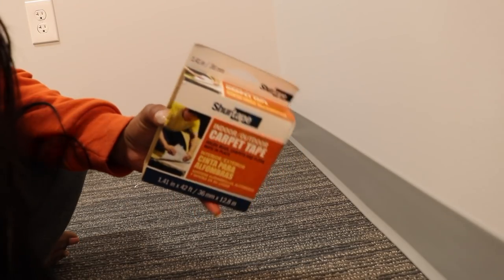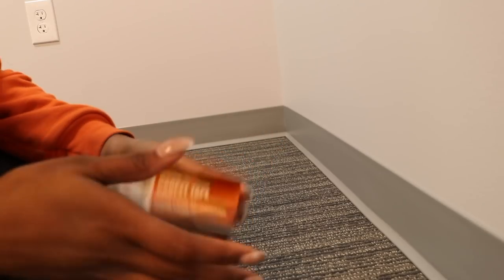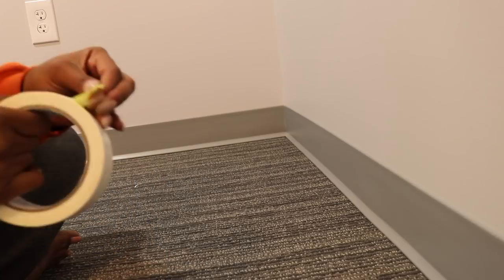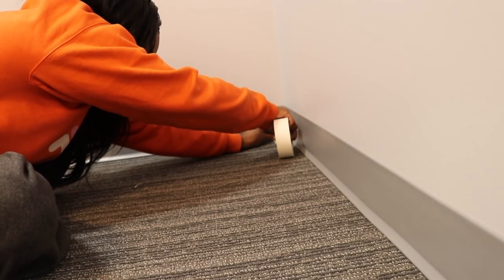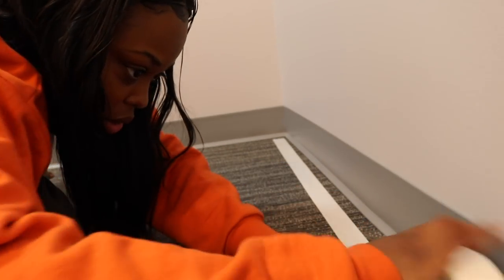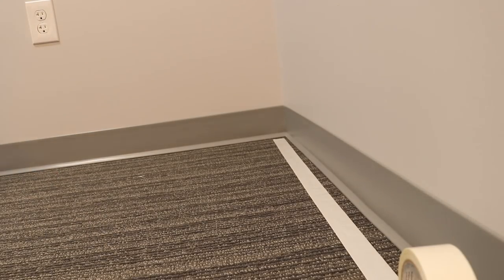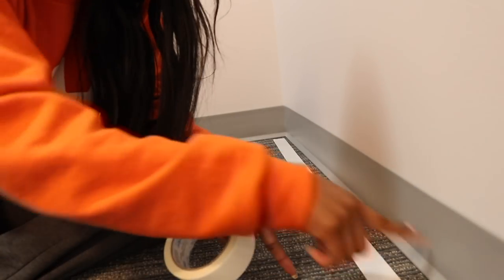Let me show you guys step by step on what to do. First things first, we're going to use this carpet tape. The brand I'm using is Sure Tape — indoor-outdoor carpet tape. The purpose of it is to hold rugs and mats in place, but we're going to use it to hold the poster boards in place. It's really easy to use. We just want to stick it down in the corner. This tape is really sticky, so I'm just going to put one side down first. Then we're going to peel the top part before we put the poster board down. Just line it up against the base of the wall. It doesn't really matter how long you do it because you want to make sure you put it around the whole base of your wall.